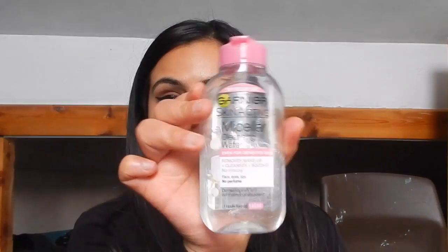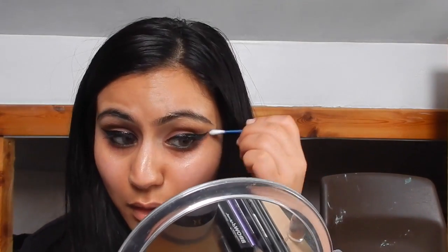That's even a maybe — I just don't like the feeling of them. Then I have a little bit of fallout under my eyes so I just clean that up with my Garnier makeup remover.